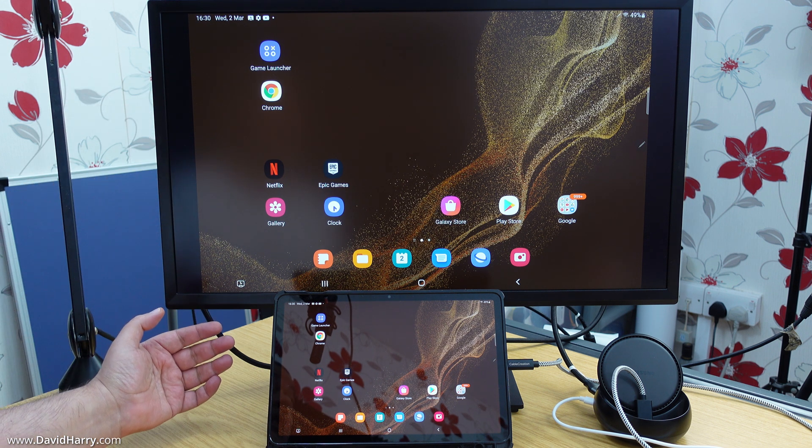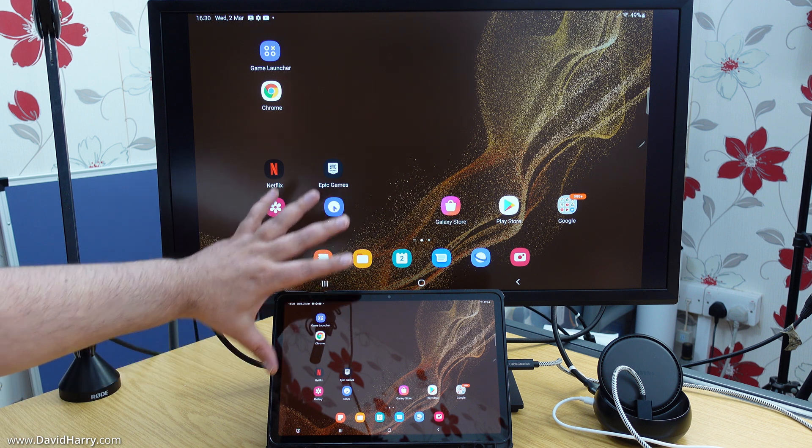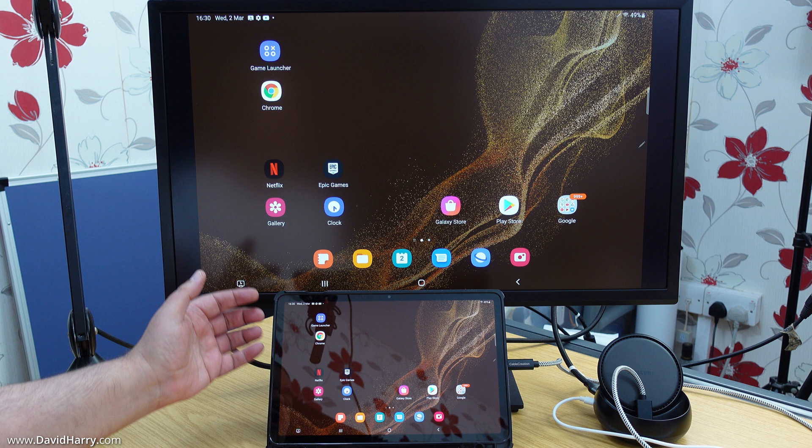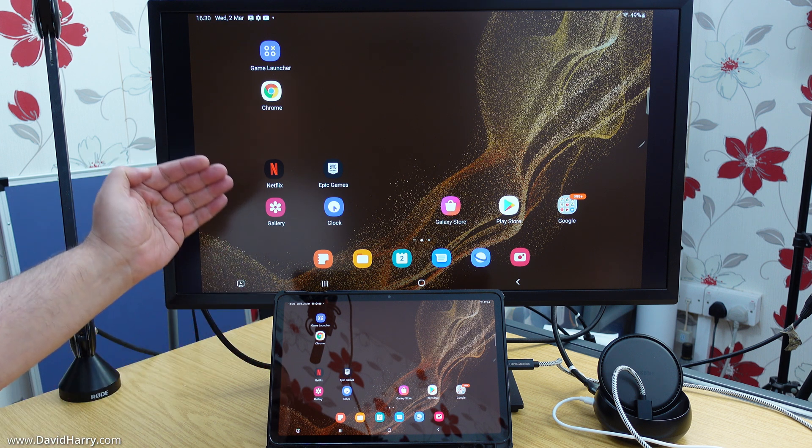Then after connecting the other end of the HDMI cable to — in this instance — a computer monitor, although it could be a TV, we can see we've got the whole thing working and we have now got the Tab S8 screen mirrored straight to the computer screen.